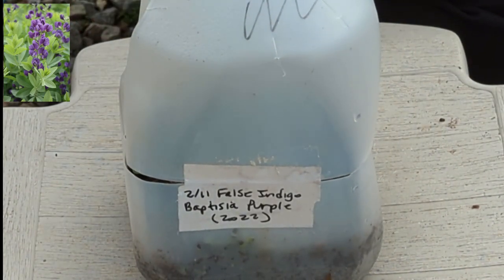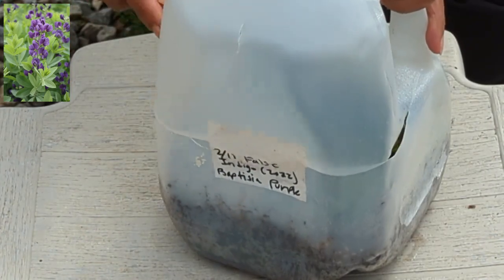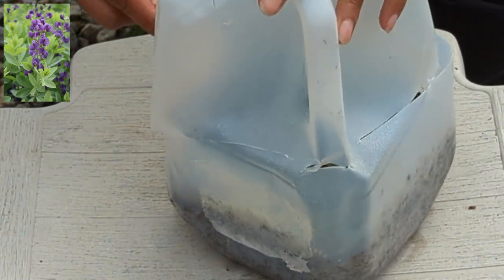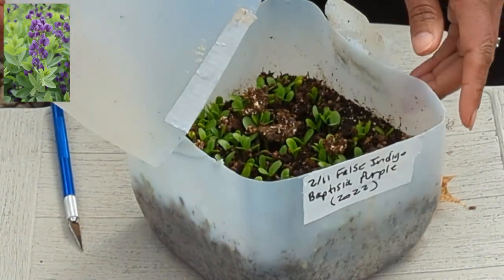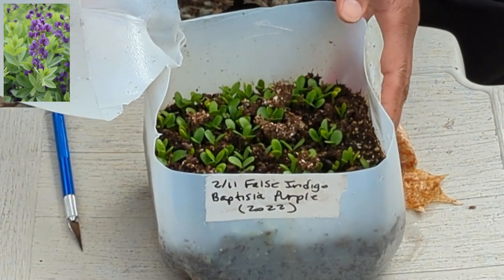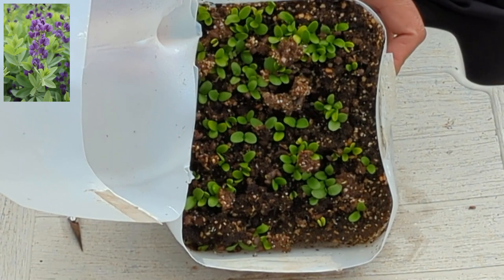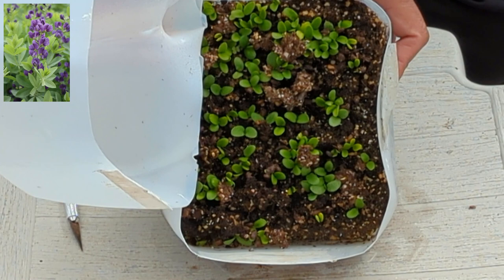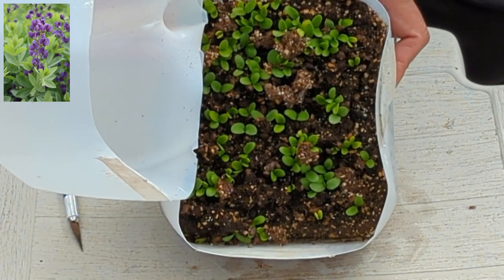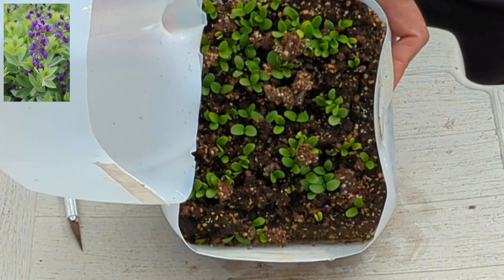Here we have False Indigo, which is a Baptisia, purple color. I used duct tape to seal all these and I used a garden marker, so that helped with making sure the tag is legible. I have a ton in here — I'm so excited. What I'm planning on doing is thinning these out when the plants are quite small. I'm going to put them right into six packs and just let them grow on, and eventually I'll bump them up.